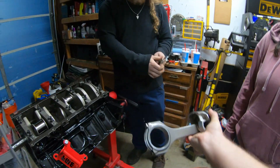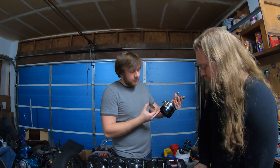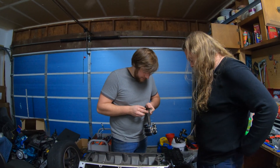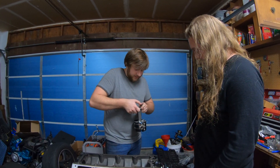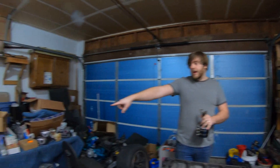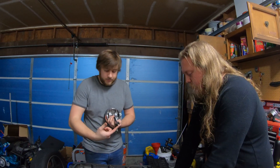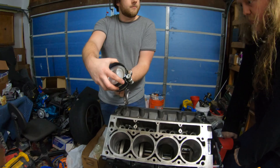We're going to line this up, crack open the piston ring compressor tool, and install the first one. We got the bearings on - these supposedly have a top and bottom so we have the correct one on - and we're going to Plastigauge it to check bearing clearances. The tang goes toward the oil filter side.